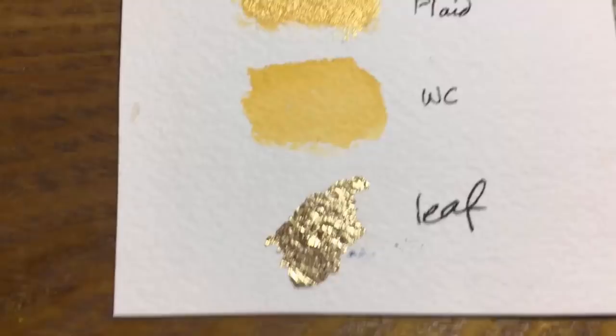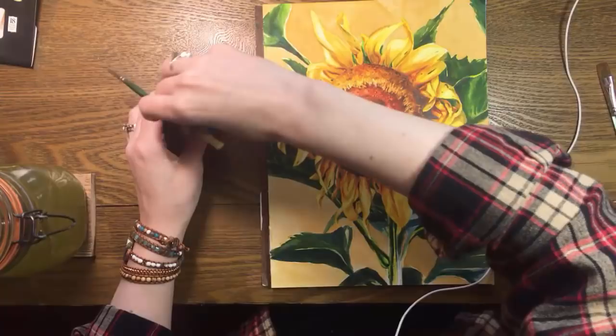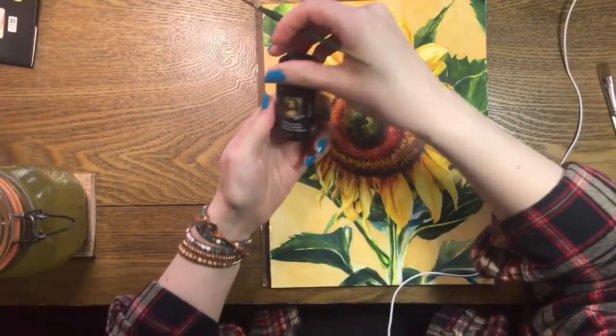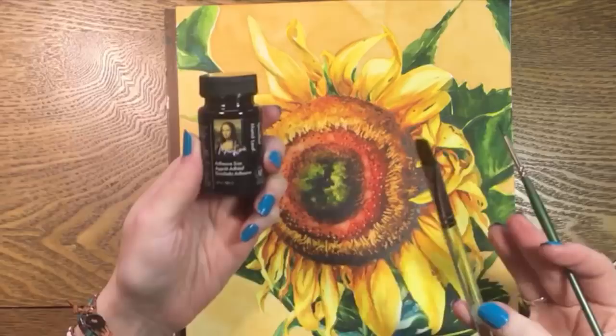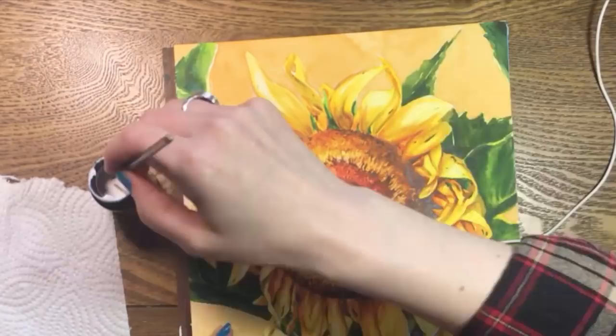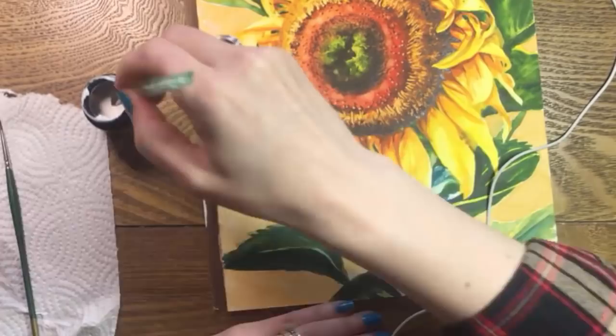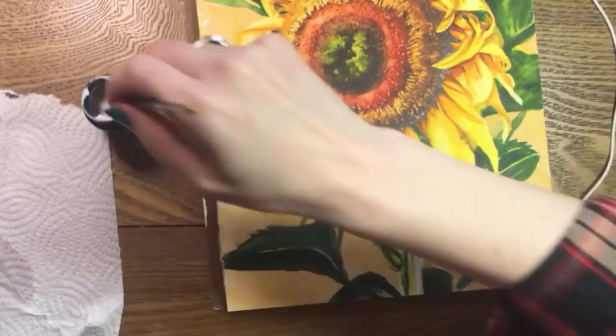First I painted the white areas with a golden color and let that dry — this is to make any gaps in the gold leaf look less noticeable. Next I coated those gold areas with metal leaf adhesive by Speedball. You have to stir it and then just paint it on. This adhesive is used for all kinds of surfaces including wood. The label said it would dry in 30 minutes and remain tacky for 48 hours, so I felt like I had a lot of time to play with. Actually I didn't — I think my watercolor paper, being much more absorbent than wood, sped up that drying process a lot.